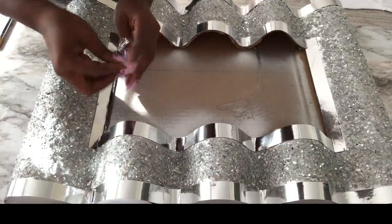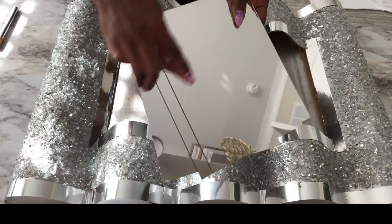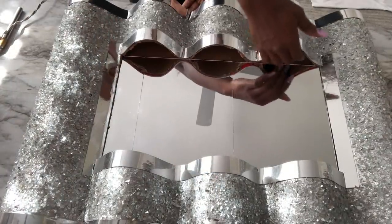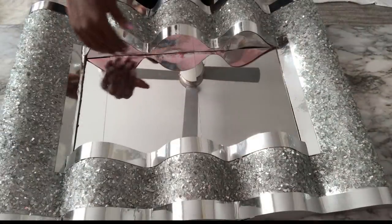Now I'm going to glue my mirrors inside using a hot glue gun. Remember that the middle part was not glued, so that made it easy for me to insert the mirrors and glue them inside. The openings here are perfect for lighting, which was what I wanted to do, but they're kind of rough so I'm just going to cover that up.